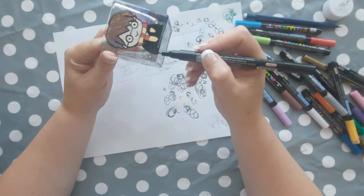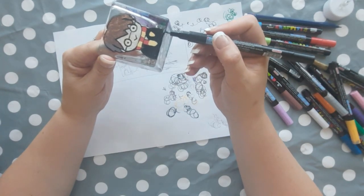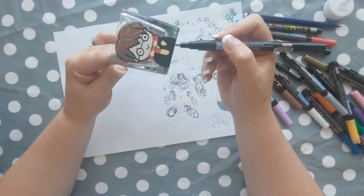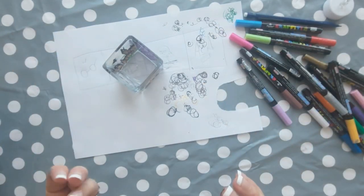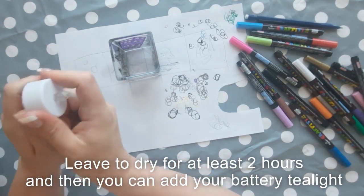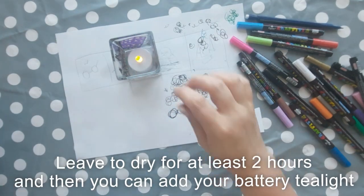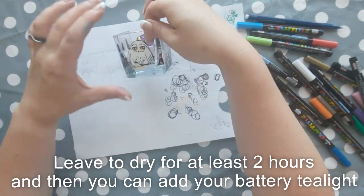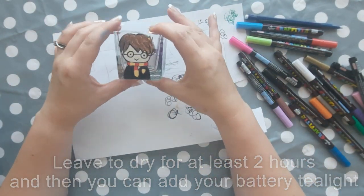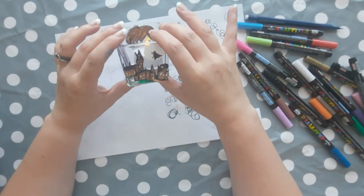Just keep going around the jar until you have a picture on each side, and touch up anything as needed. I had to touch up some of Harry's robe at the end because some paint came off from rotating the jar while working. If you enjoyed this video give it a thumbs up and subscribe for more art lessons every week. See you next week for more Art Club with Miss Burford!